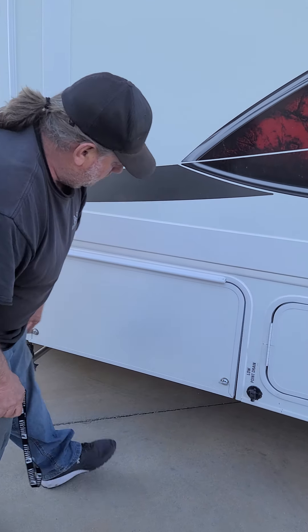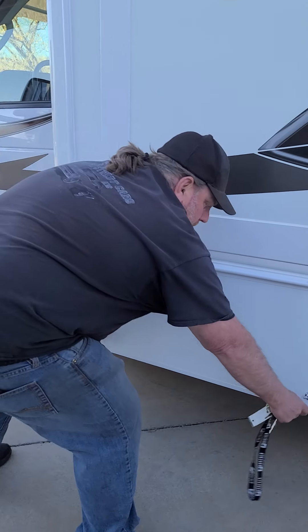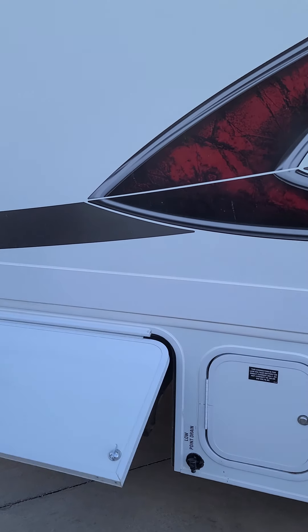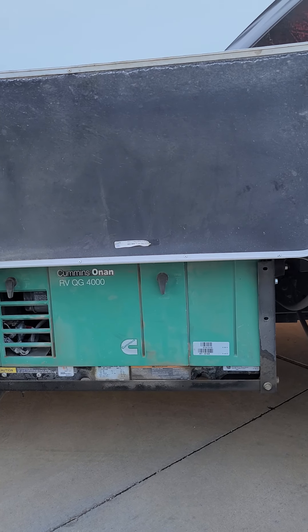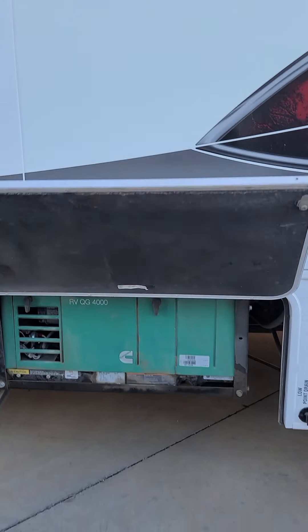This is another low point drain you won't want to mess with for the fresh water. And then this door has your generator in it — we'll go inside in a minute and show you how to use the generator.